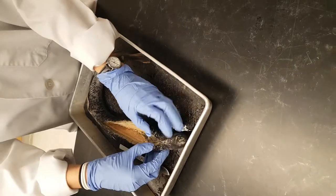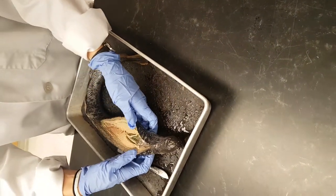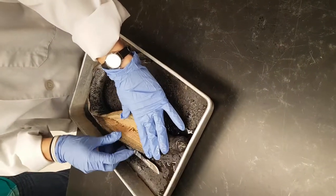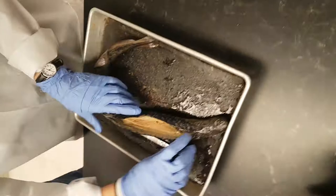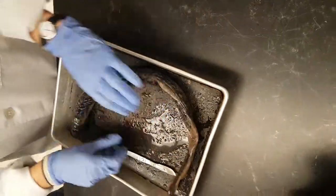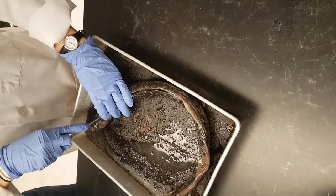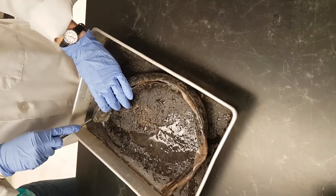I'm going to go all the way through there. Just right down the middle. And I'm going to flip it around, go back this way. This way we can see the brain.